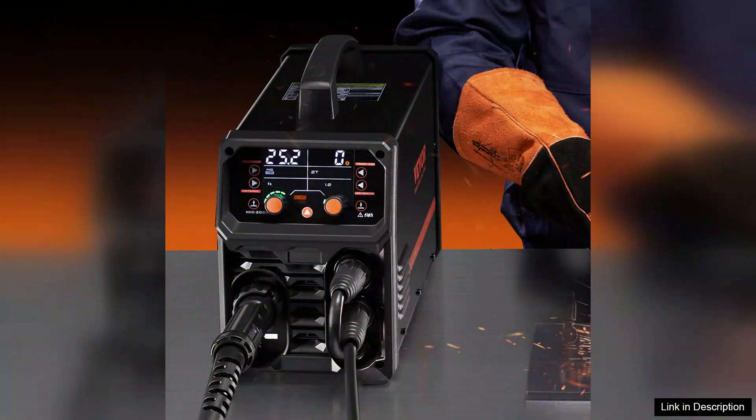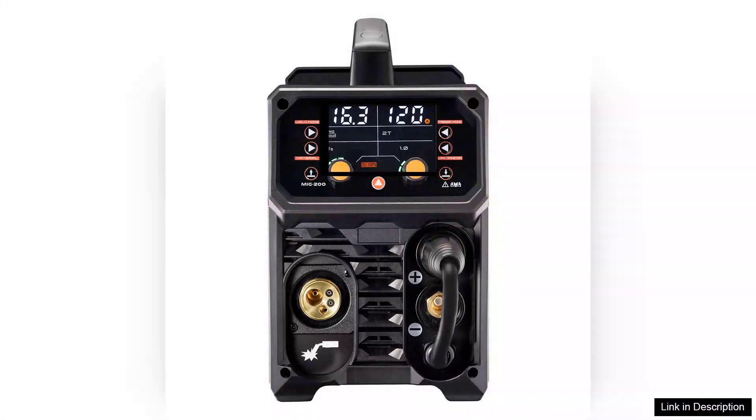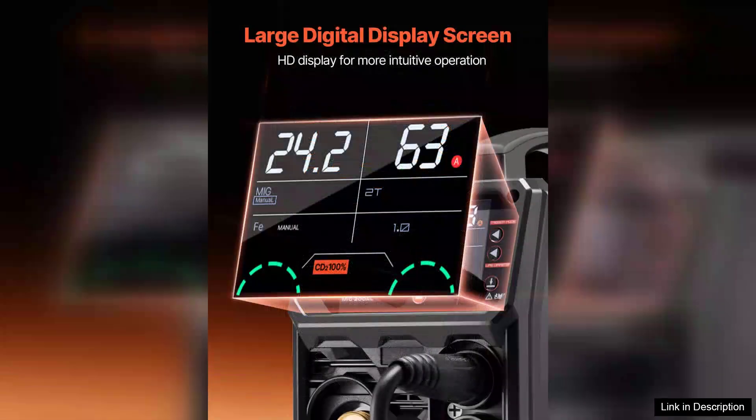One of the standout features is its Synergy technology, which simplifies the setup process by automatically adjusting voltage and wire speed based on selected material and thickness. This is particularly beneficial for beginners who may struggle with manual settings.